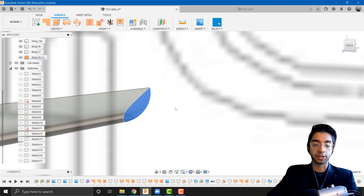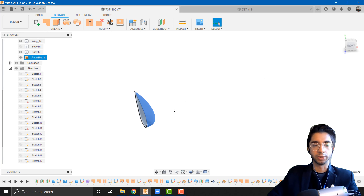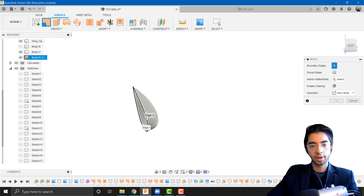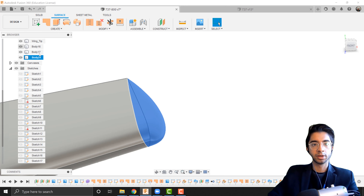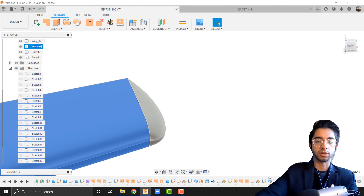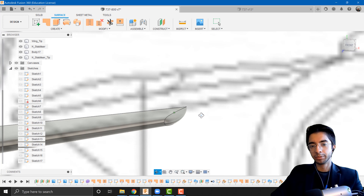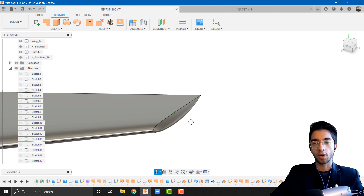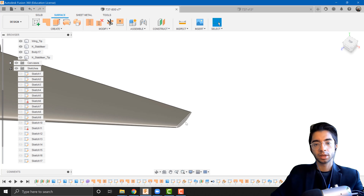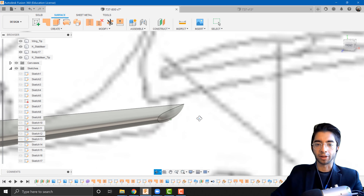Since this is a surface, I'll hide the main stabilizer body and convert the new surface into a solid. Going to surface, patch — patching the open face and pressing OK — then stitch the two surfaces and press OK to turn it into a solid body. I'll name this one H stabilizer. Note that in some cases similar to the wing you might get a lofting error, in which case troubleshoot by trying different lengths for the tip profile you drew. If you have a problem, leave a comment.